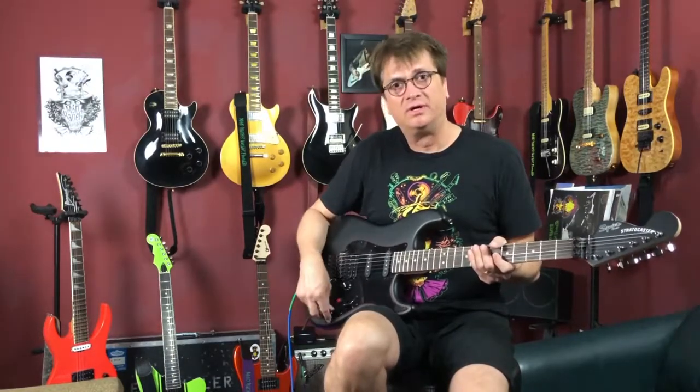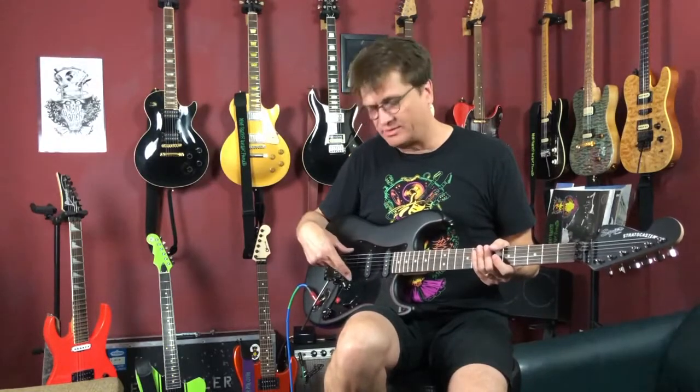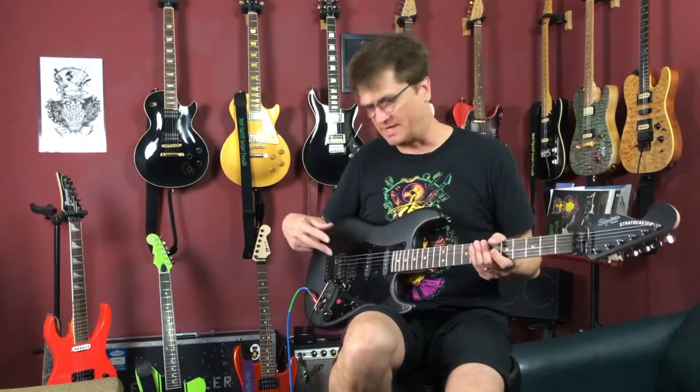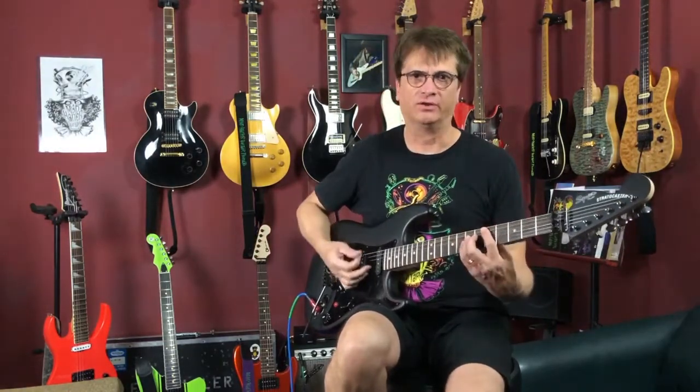So let's go to the modified mode by pulling the push-pull pot. We're still going to have the humbucker there. Basically on this system, position one is not going to change — it's your anchor. That's the humbucker pickup you can always go back to regardless of whether the push-pull pot is in or out. Position two now is just going to be the humbucker split — that's it.